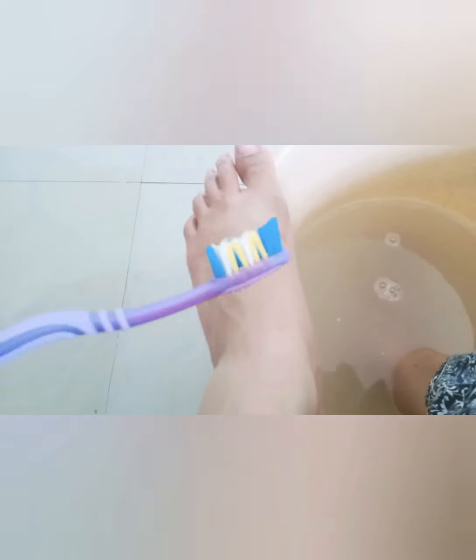Then use a loofah to clean your feet properly. To clean your nails, you can use an old toothbrush. I have already cut out the part about removing cuticles and cleaning nails, but I have done a separate video on that. If you want to learn how to remove cuticles and dead skin on your nails, you can go through that video — I will put the link in the description box.